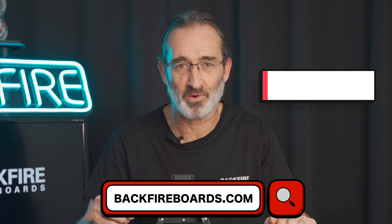So in final conclusion, the 21700 is an advanced battery that is inherently optimized for high-level electric skateboards. Have you subscribed to our channel yet? Backfireboards.com.